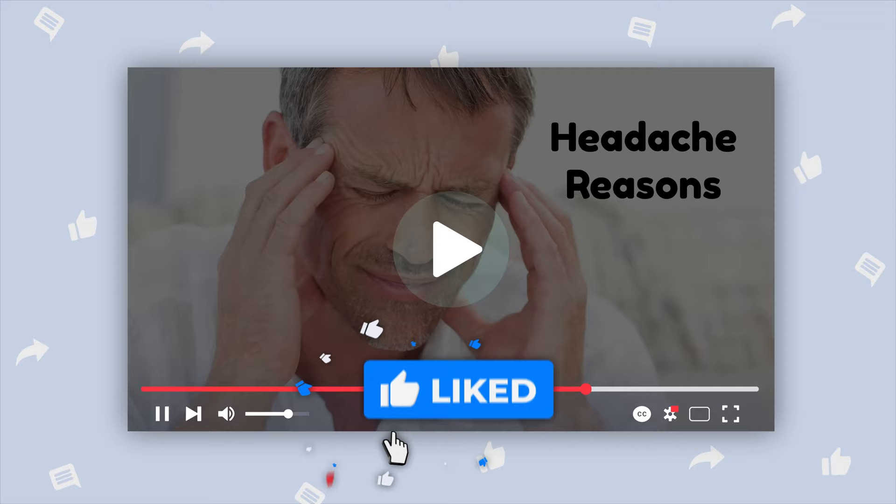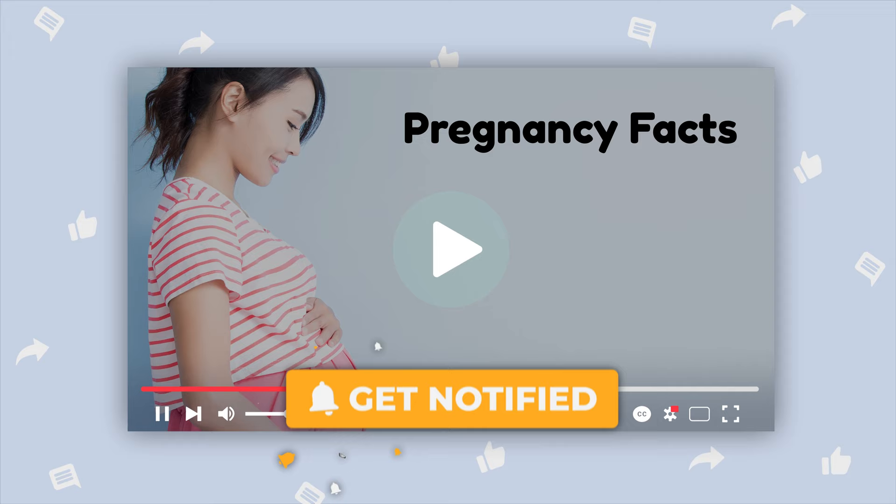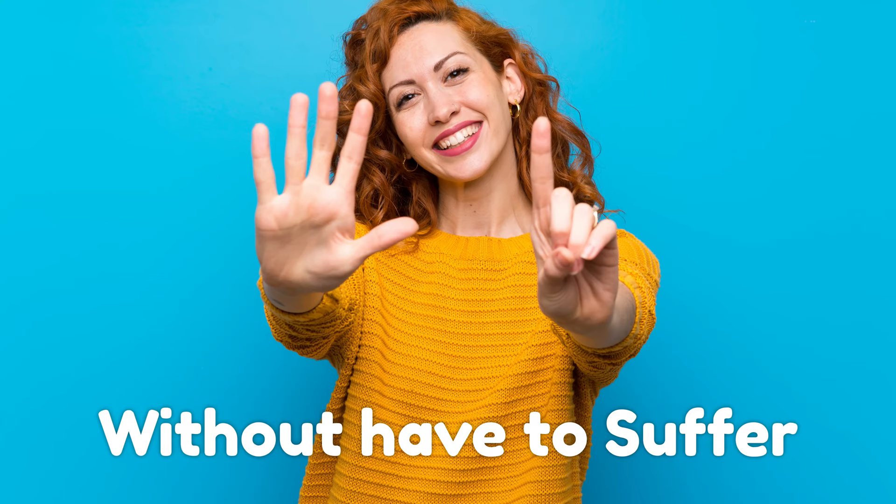If you wish to see more videos like this in your feed, hit the like and subscribe button, and you'll be notified every time we upload a new video. Now check out these 6 easy ways to pull out a loose tooth without having to suffer.